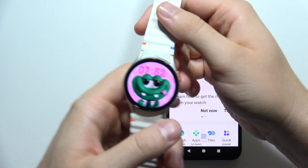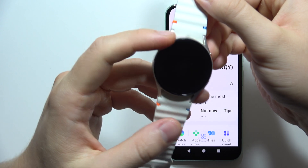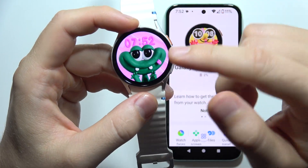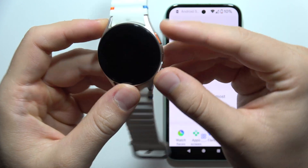Hey, if your screen on the Samsung Galaxy Watch 7 is frozen or unresponsive, let me show you how we can try to fix this. All you have to do is first click and hold on these two buttons at the same time.